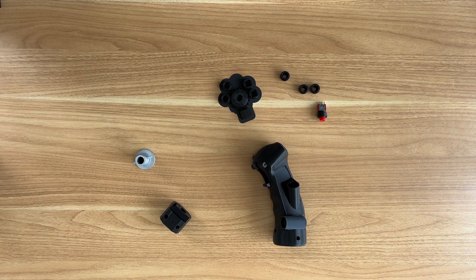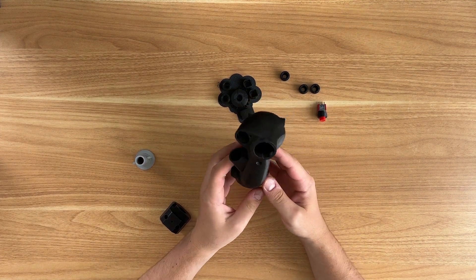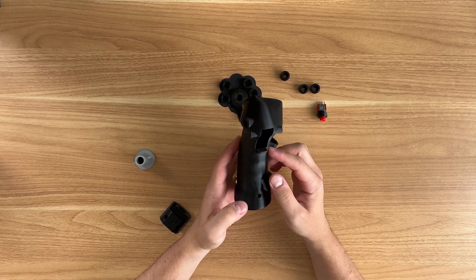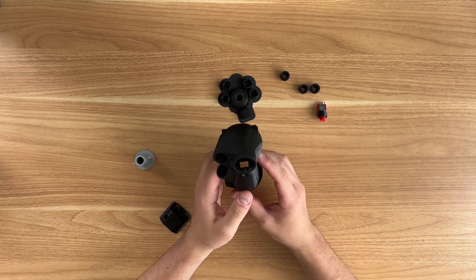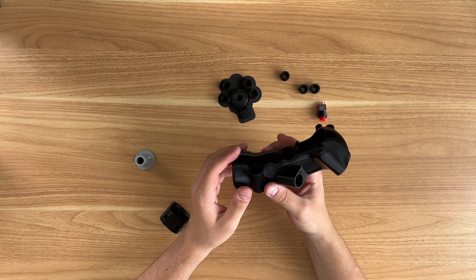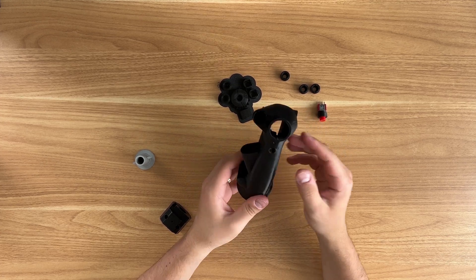Alrighty, this is just a very quick update to the F4 Phantom Grip or B8 Grip for the Century Series fighters. This is going to be a V2.5 — it's not quite a V3 — but I did want to make a quick video just mentioning the changes to the grip since version 2 was released a couple weeks back.